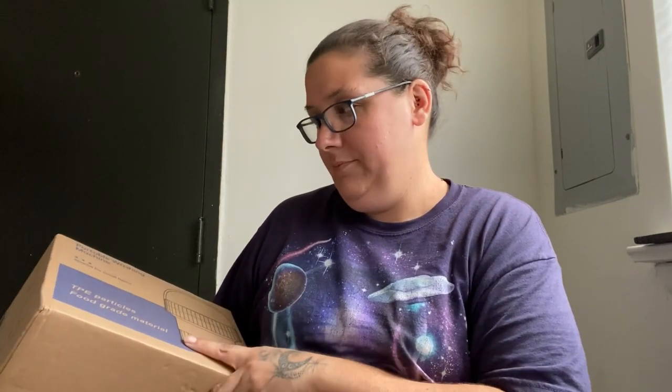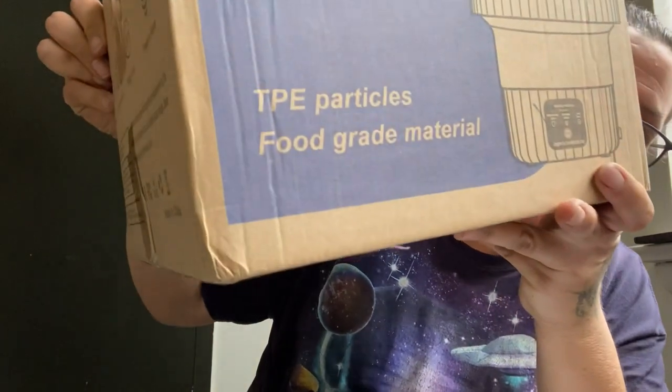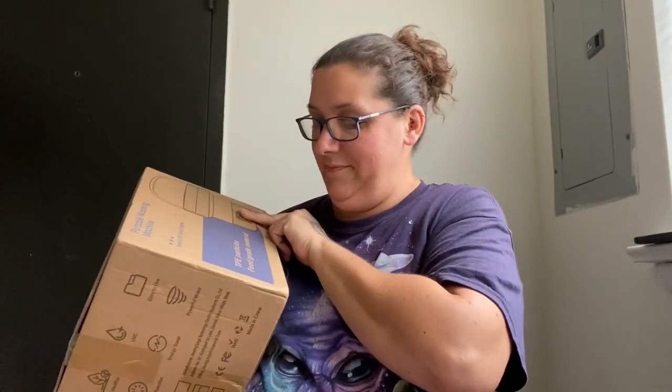I finally got it out. This is what I've been waiting on — it's a portable washing machine. It says food grade material on it, which is a bit odd, but it wasn't too expensive and I thought it'll work.